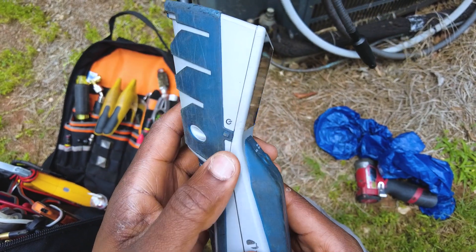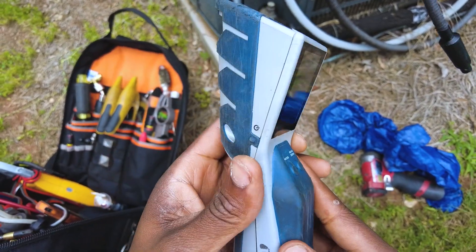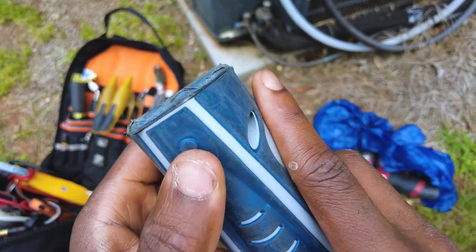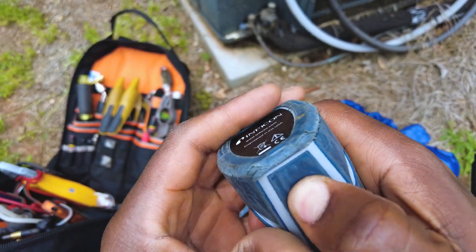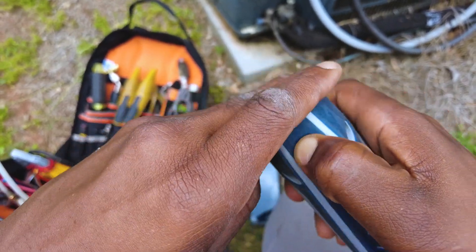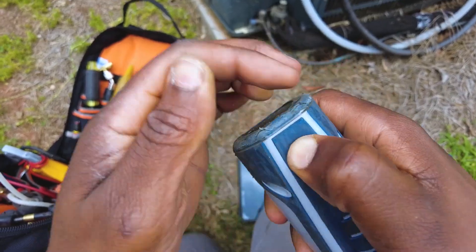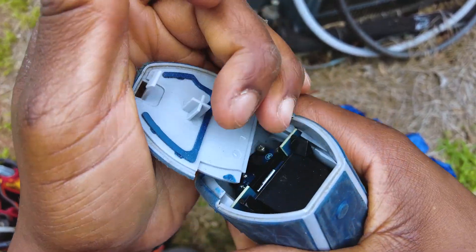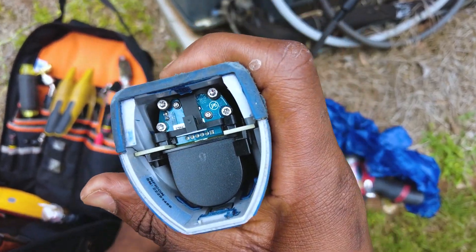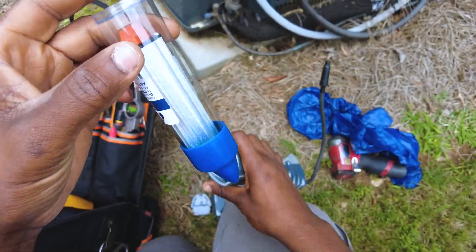I'm going to go ahead and turn the unit off. You see a sensor fault. Now there's a little button back here — just mash that in, you hear it click, that means the bottom plate has been unlocked. Boom, there you go. So you've got a battery and a sensor — here's our sensor module.